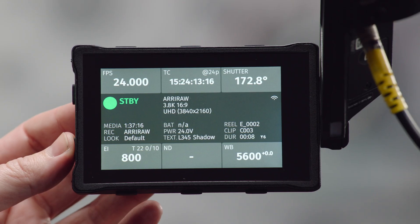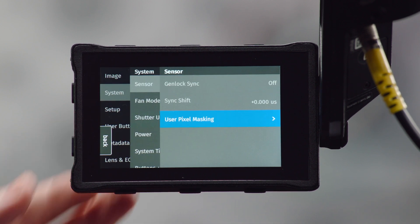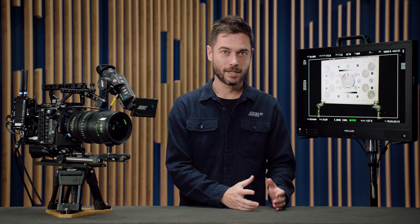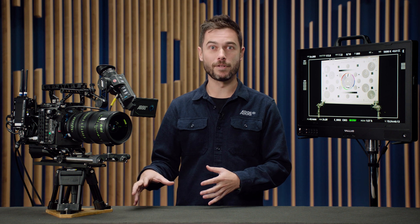We've also made nice improvements to the sync shift settings. In the camera, if you go into the menu, into system, then into sensor, you'll see a sync shift option. There's now a UI that tells you how many lines on your monitoring output you are shifting by adjusting the timing of the sensor readout relative to the Genlock input. That's useful for virtual production when you're trying to minimize artifacts the camera might be recording due to timing issues with the screen. That interface has now greatly improved and will hopefully make it easier to correct those sync offsets.